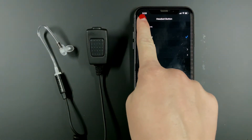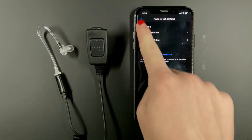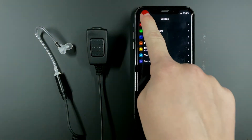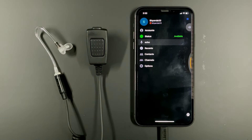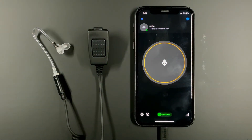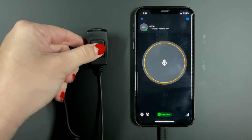Now you're all set. You can hit the back button two times, then hit done and head back to the echo channel to test your new PTT earpiece. When the circle turns red on the screen, or when you hear the chirp in your earpiece, begin speaking.